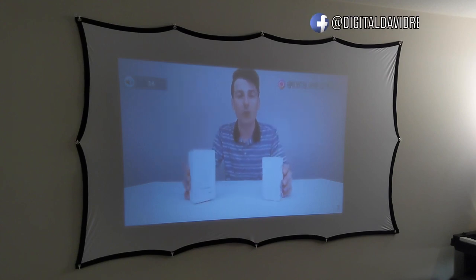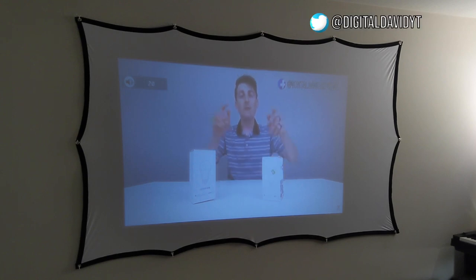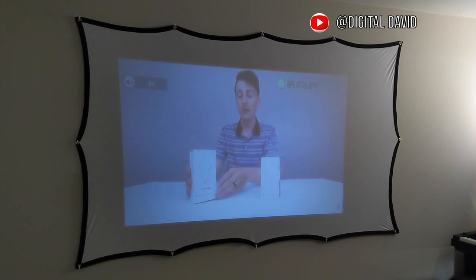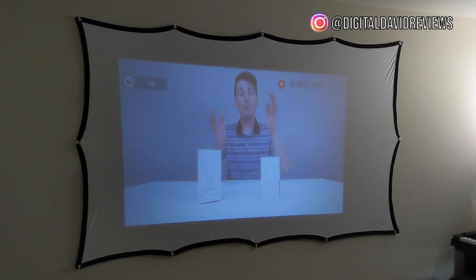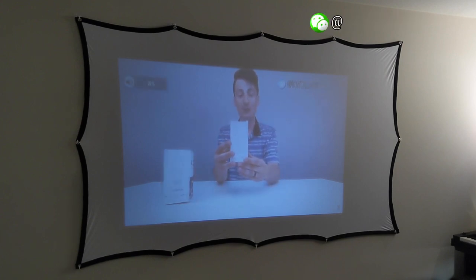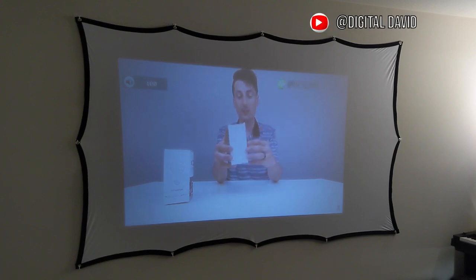Right now we have the volume at less than 40. We'll turn it down — that's 20. Let's go down to 10. Right around 10 I can hear the fan noise from the projector, so we definitely want to go louder. Let's go up to 50. That's 50. Let's go to 75. That's super loud. Let's see if we can go any higher, though it'll probably start clipping.